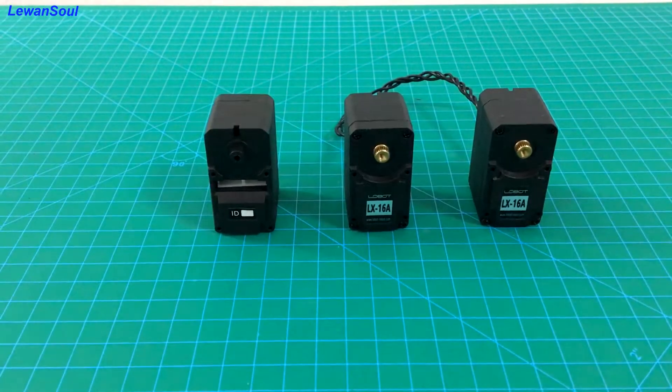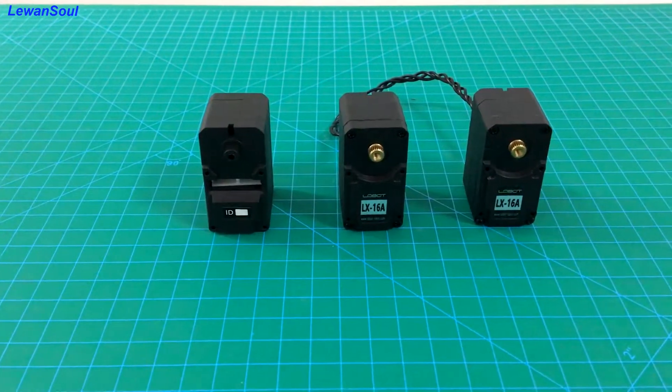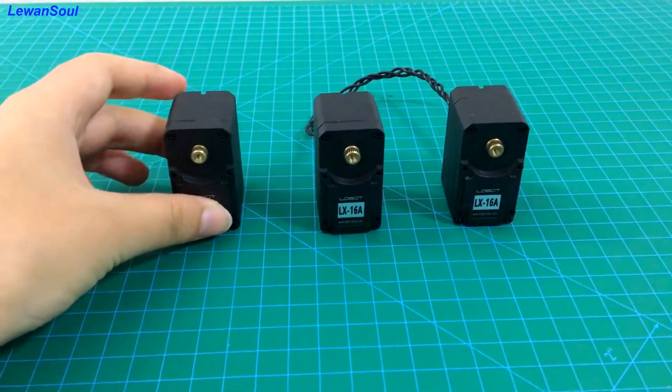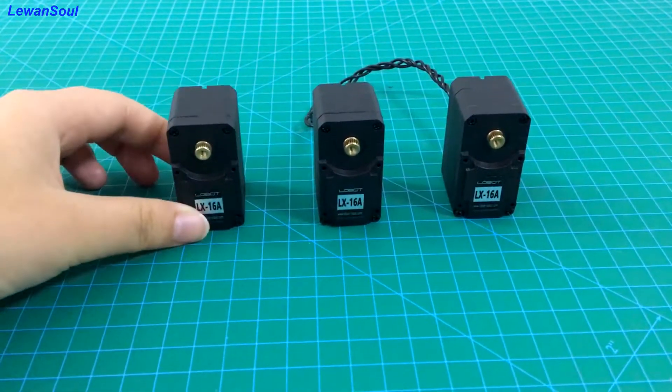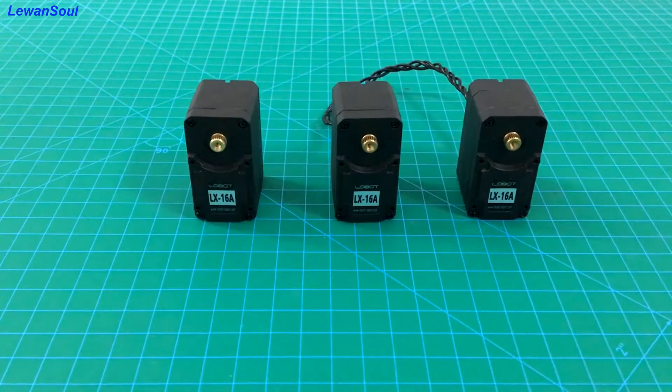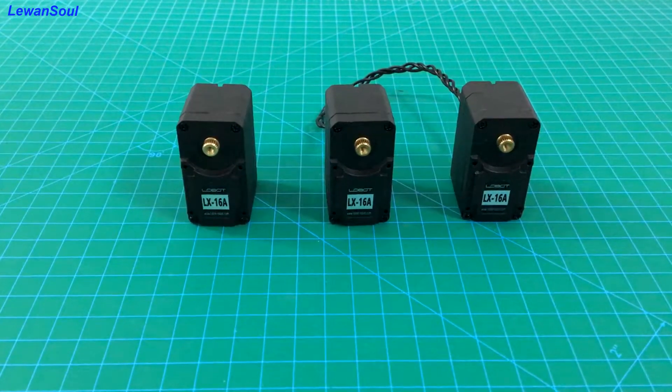The biggest advantage of this servo is that you can use a cable to connect them in series, just like this cable, so you can use fewer ports to connect them and the wiring will become much easier.